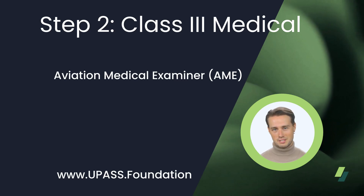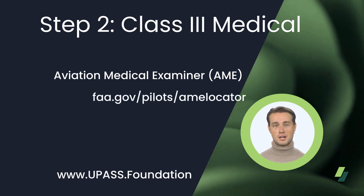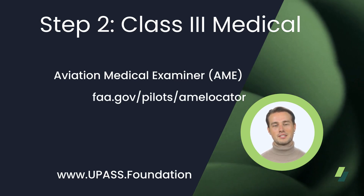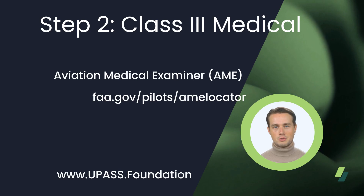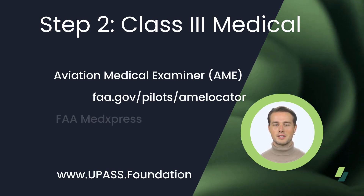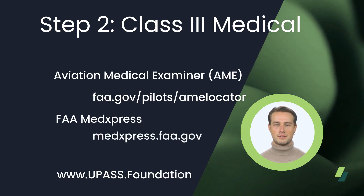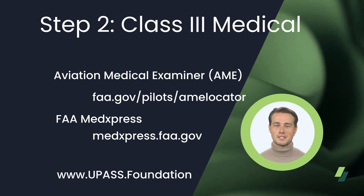The FAA has a list on their website of approved aviation medical examiners in your area. Little trick: do not put in your zip code, just your state. You can also reach out to your local flight school and ask them where their pilots get their FAA medicals. Prior to your doctor visit, create an account with FAA MedExpress, create an application, and take your tracking number to the visit.